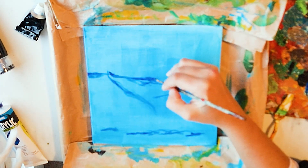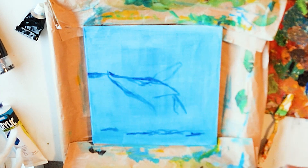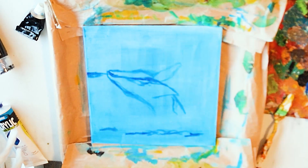The beginning of this painting was creating this blue background, as I usually do, and also to define the darkest areas of the painting and the drawing of the painting.